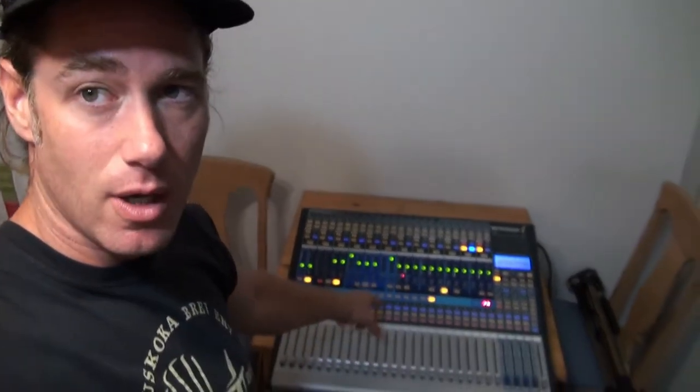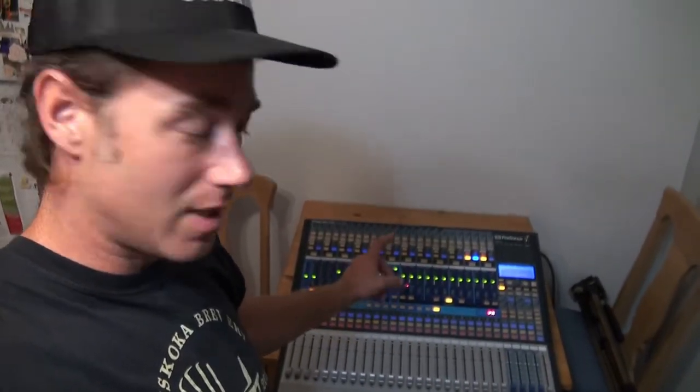Just to give you a little bit of a back story: I started working at the Lasso in Pembroke over the pandemic, and the Lasso uses a PreSonus board just like this one — actually, it's literally the exact same board. So I bought this to familiarize myself with that board so I can do my job better. I got it from a studio up here in West Quebec, and it's in very good condition.